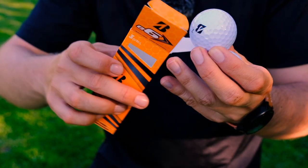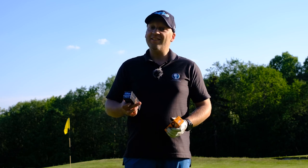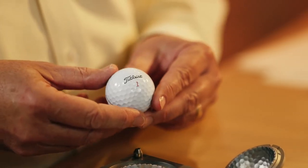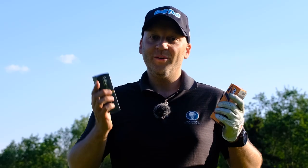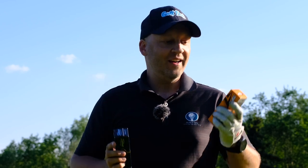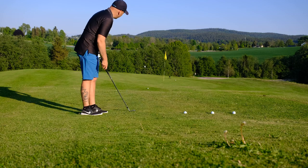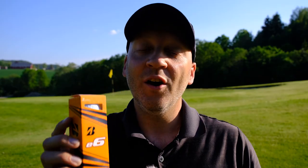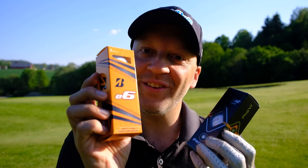In this video I'm going to test the Bridgestone E6 golf ball, which is a two-piece construction golf ball, against a much more expensive Titleist Pro V1 — one of the most played golf balls on tour. This is the premium golf ball against the lower class golf ball. I'm going to test the Bridgestone E6 on chip shots and flop shots against the Titleist Pro V1. Will I come closer with the Pro V1, the premium ball, or will the E6 compete just as well?